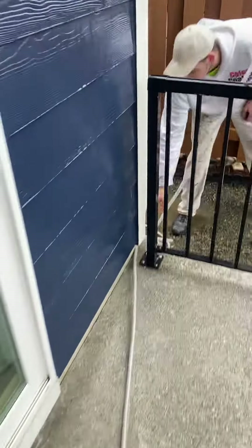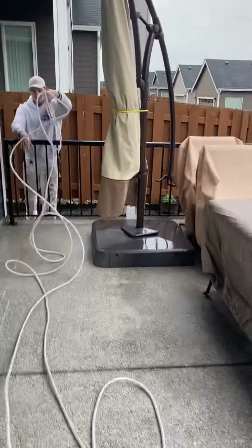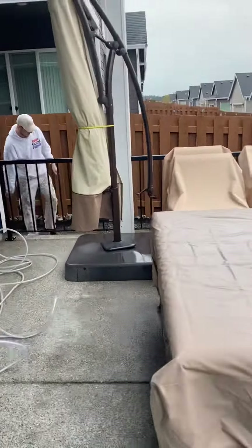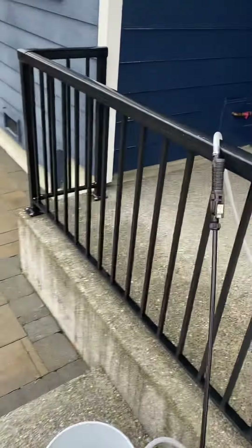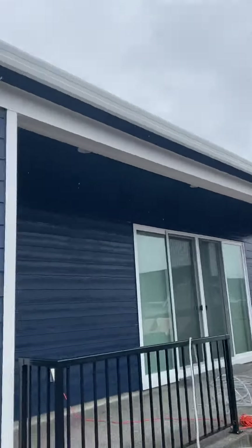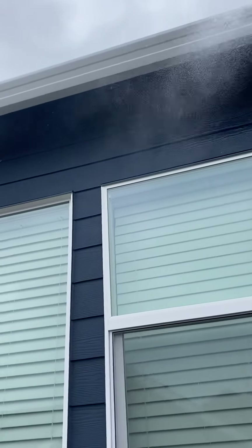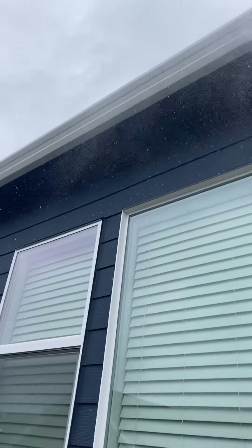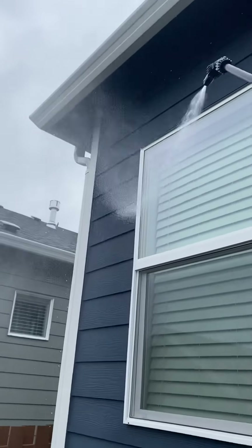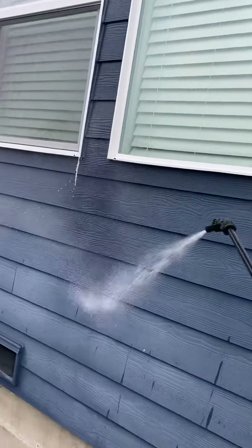I'm gonna walk that off. Look at this — I don't have to sit here, I don't have to worry about anything. No ladder work, no pumping it by hand.